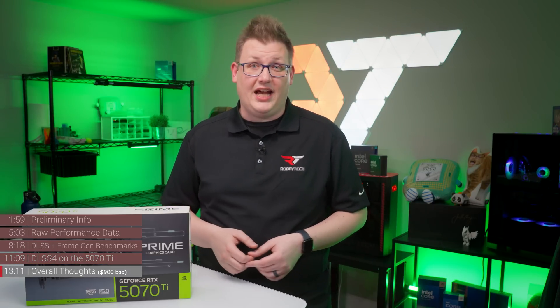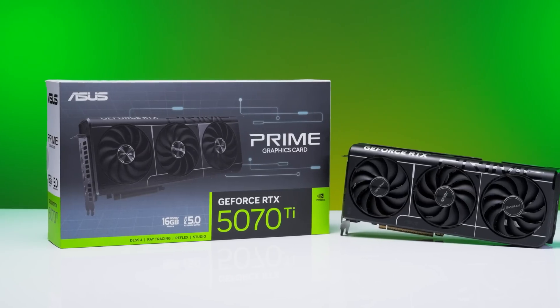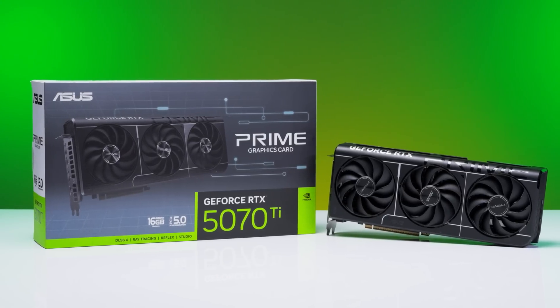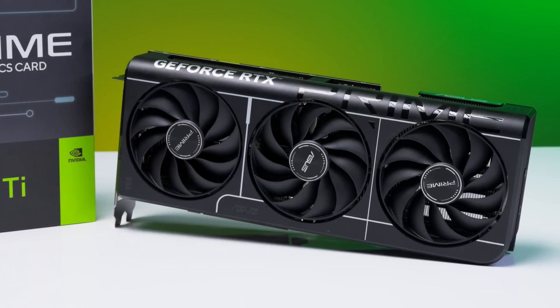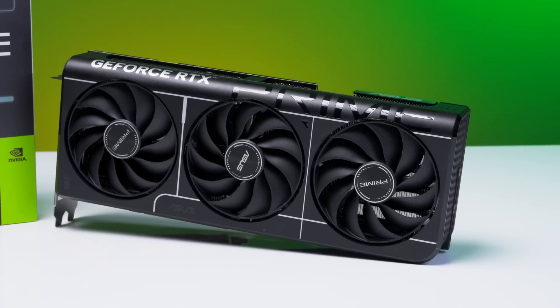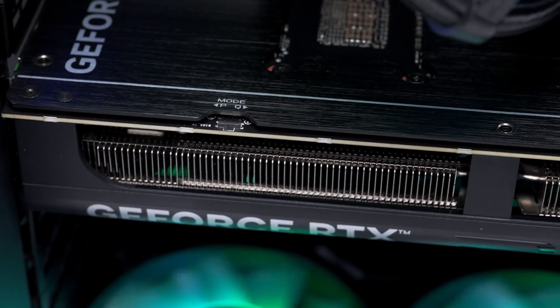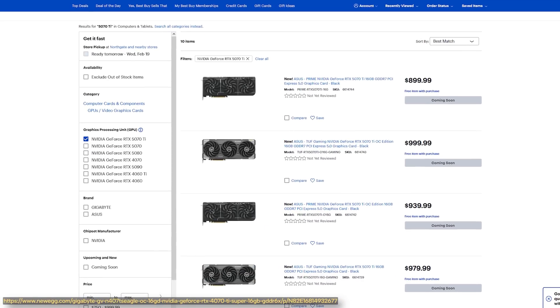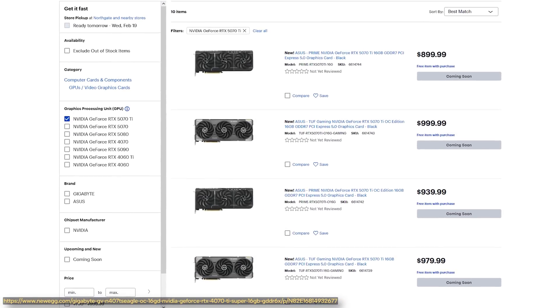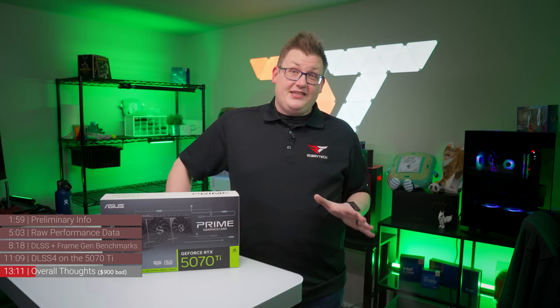So where does all of this leave us with the RTX 5070 Ti? Overall, it continues to occupy the same space as its predecessor — the GPU for the enthusiast who isn't ready to drop RTX 5080 dollars but still wants strong 1440p performance and access to NVIDIA's 50 series feature set. Though some partner cards are starting to try on the 5080's price tag for size, which is really weird. If prices reach $900 or above, the 5070 Ti is really, really hard to recommend.